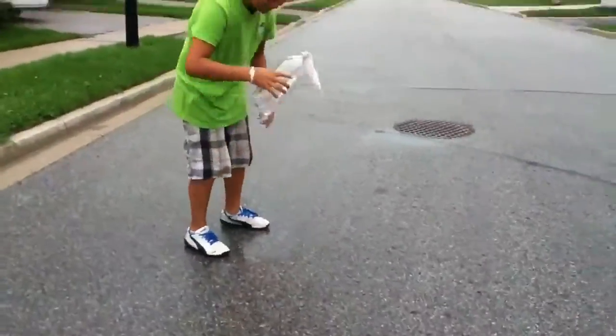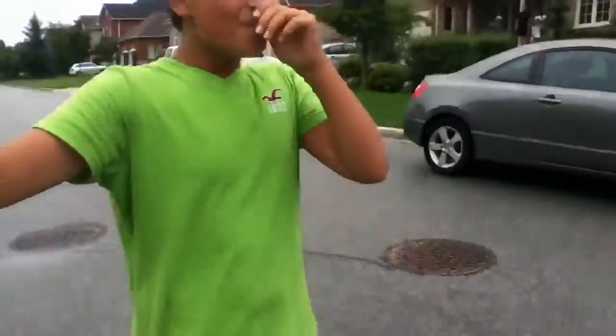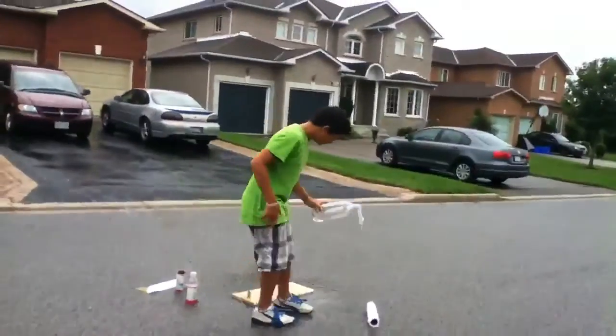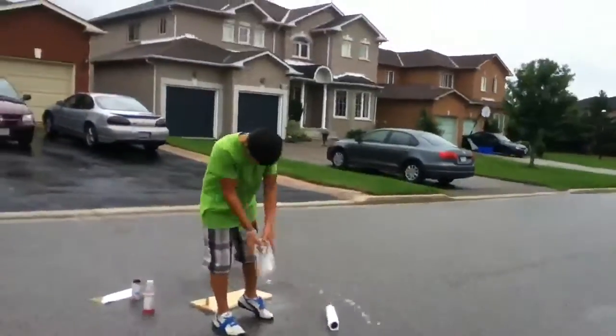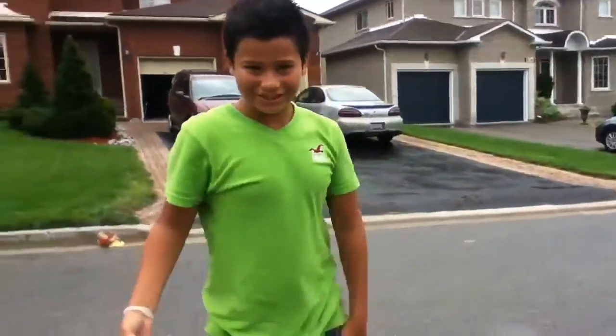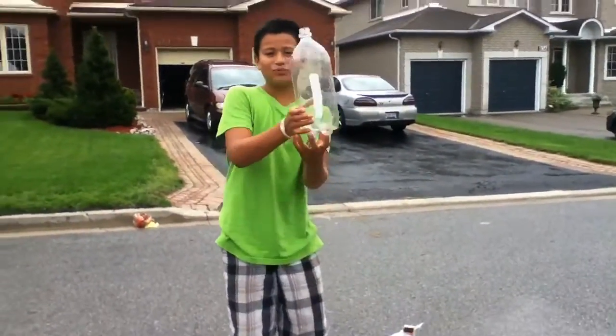Yes! I will put that in slow motion for you guys — oh, that was awesome! Thank you for watching. Here is the slow-mo clip of it. Okay, bye!